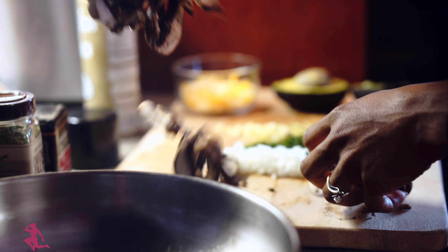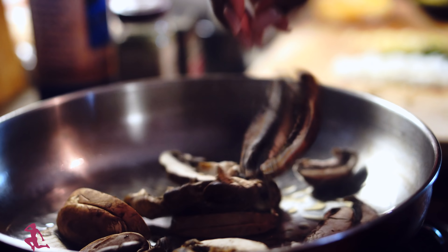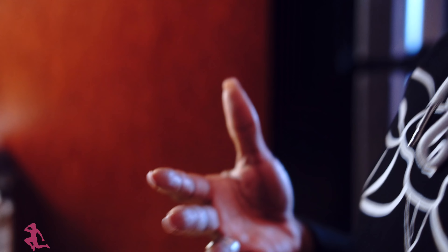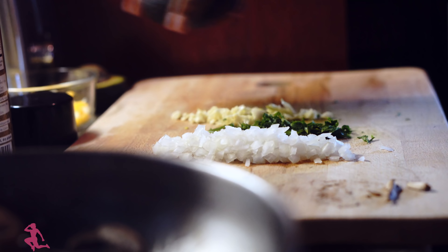Then the mushrooms go in first. I'm using the baby portobello mushrooms because they have a thicker texture. Baby portobello mushrooms have a thicker texture that reminds you of meat. Most vegan dishes will replace meat with portobello mushrooms, which is amazing. And I love to add the onions, garlic, and parsley now.